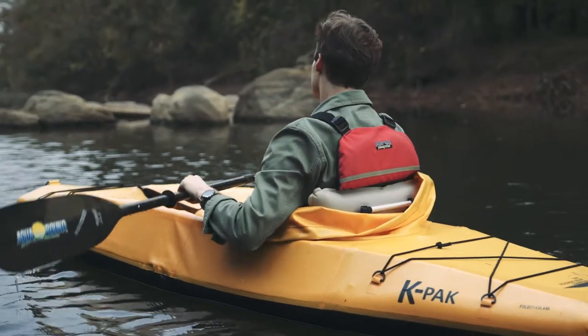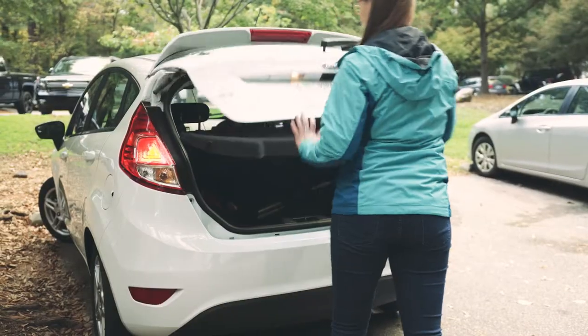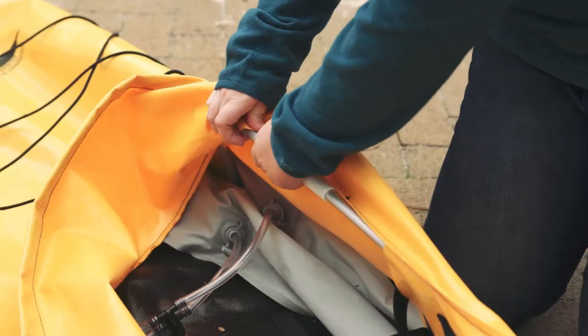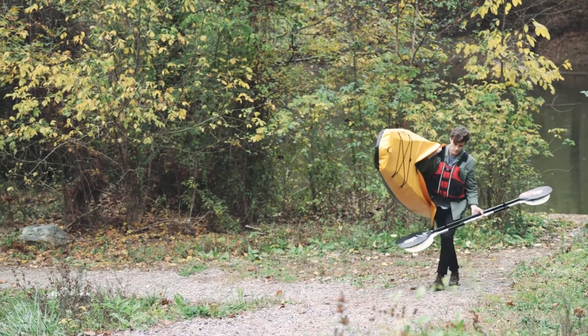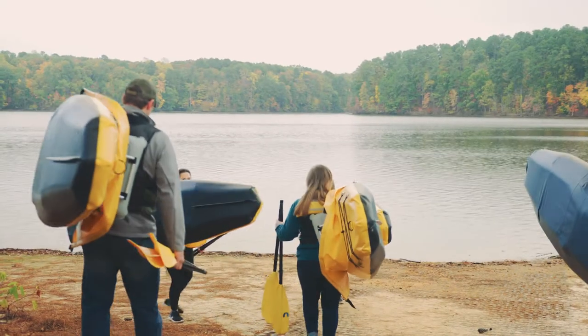This is the Butterfly K-Pak. It's a 21-pound skin-on-frame boat that folds up neatly into a backpack. Assembly takes just three to four minutes and is super easy because the aluminum frame is already inside the boat skin. Designed with adventure and travel in mind, the K-Pak is versatile, durable, and comfortable to operate. Above all, it provides easy access to the water anywhere.